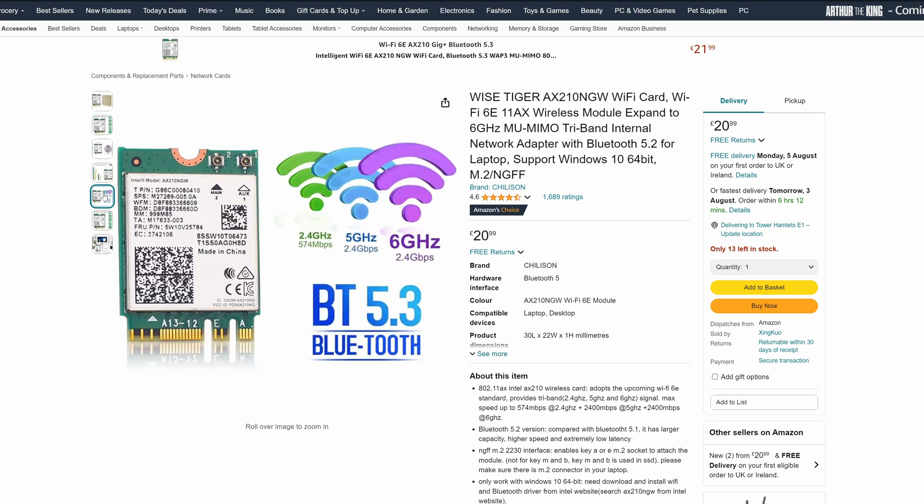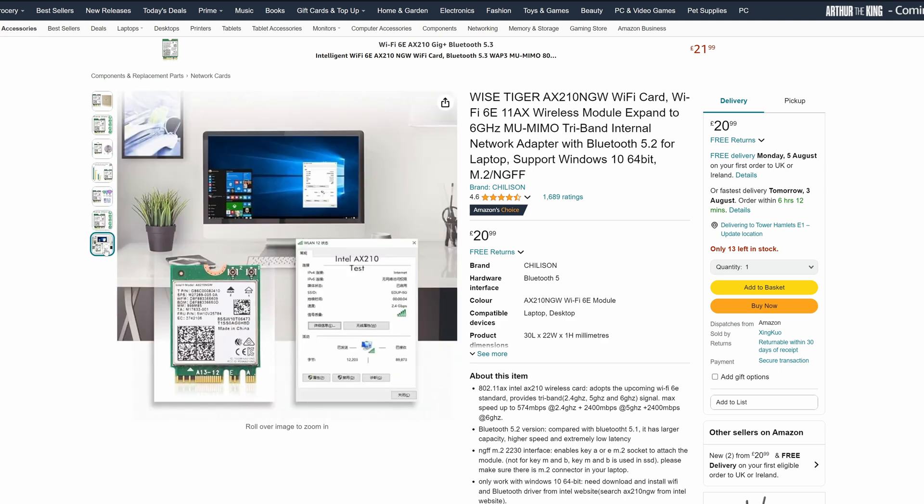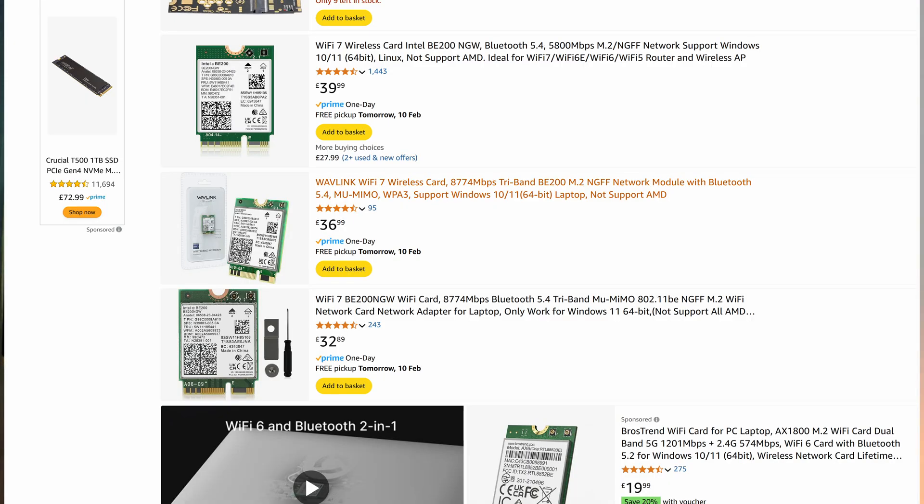With an M.2 Wi-Fi card, you get the benefits of the PCI Express expansion card — in other words, you can actually move to a Wi-Fi 7 card if you want. So that's actually better than relying on your motherboard's on-board Wi-Fi, but it does come at an added cost. But in short, yes, you can rely on your motherboard's built-in Wi-Fi connection. It's absolutely fine.